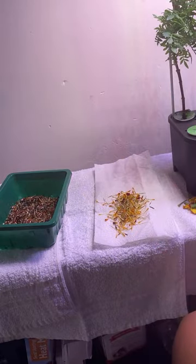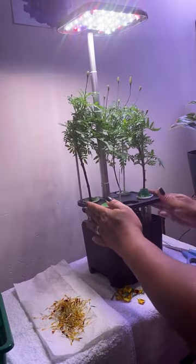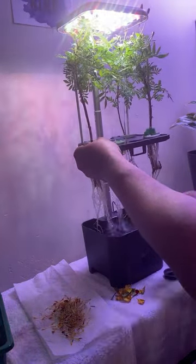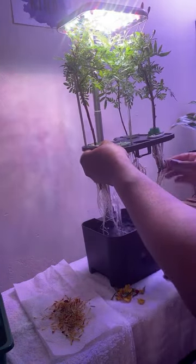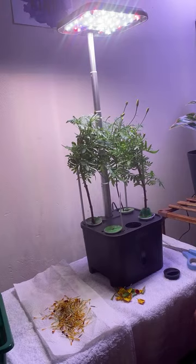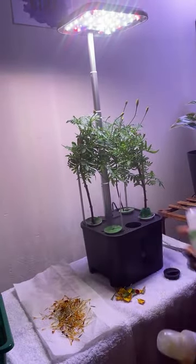Those are the marigolds. I'm not going to do anything else to this hydroponic right here, and we're just going to wait. I do need to add some nutrients in here. I'll show you the roots — they do have new roots; the old roots are brown and they've grown clear. They have fresh water in them, and I'm going to add some nutrients.